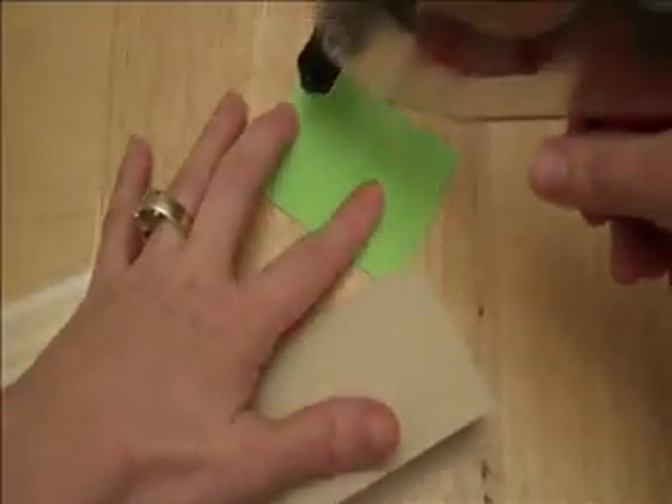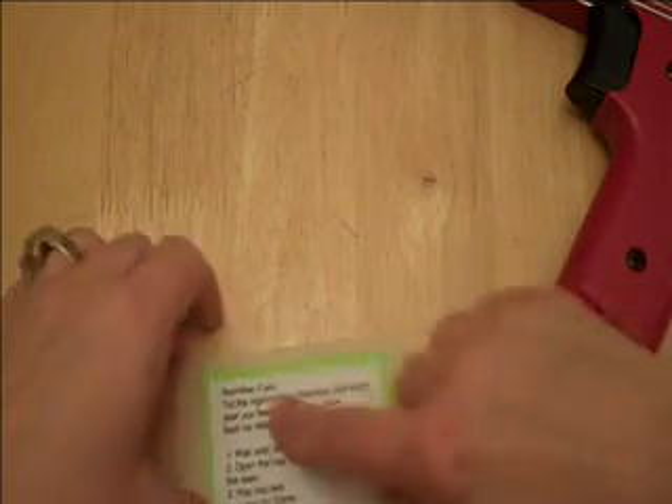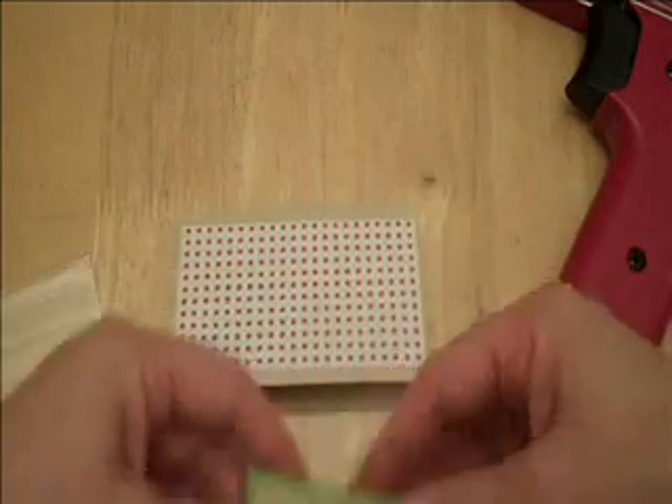And once again, I used — actually, I might have used a 10 size font on this one. I can't quite remember, but I think I used size 10 font. I'll also put this on my blog, readysetstampit.blogspot.com, so that you guys can print that off.